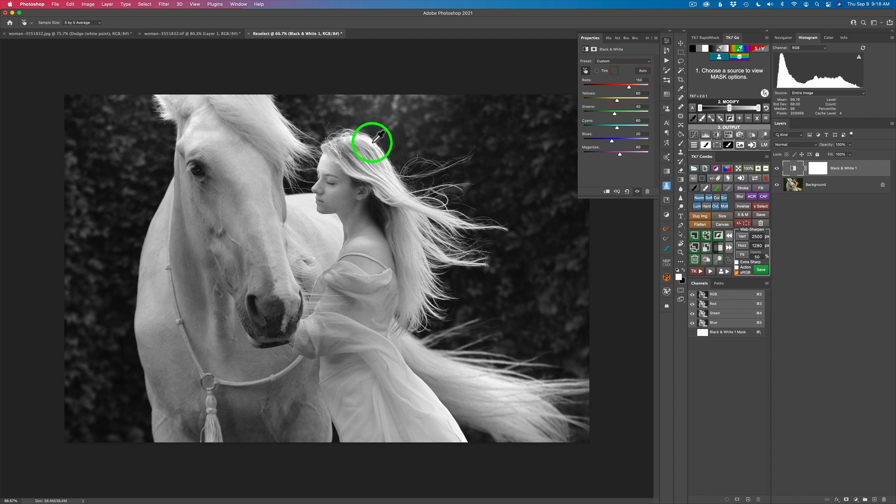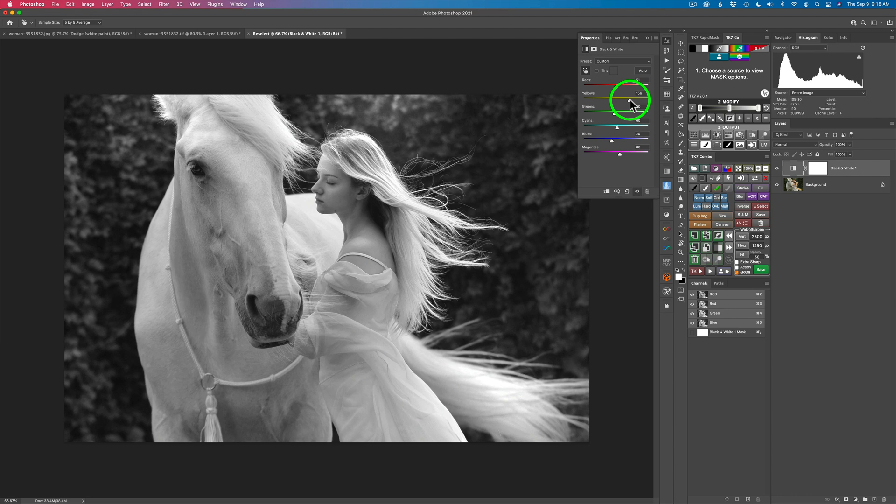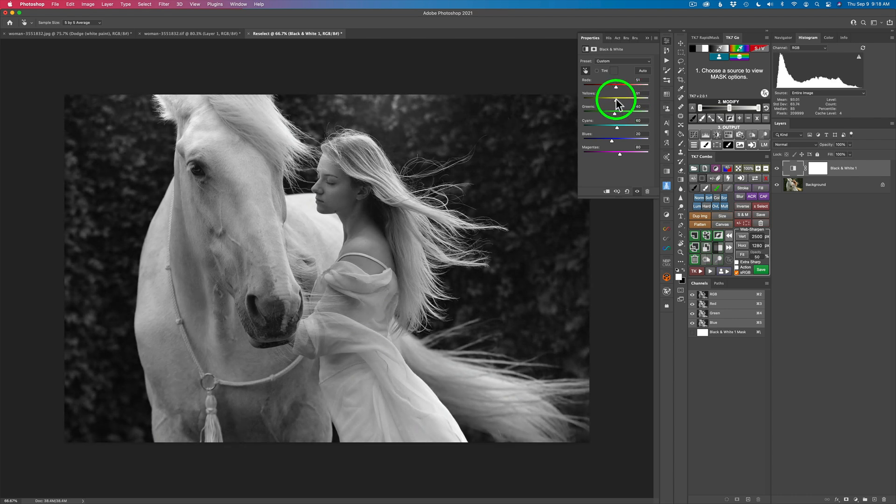What I'm watching for is this light area up in here — I don't want to blow this out, so I've got to be careful with that. I'm going to take it right around there. Now let's work with the yellows. I can bring the yellows up, but if I go too far I'm going to blow that out as well. So be careful with that kind of stuff — maybe right around that area. Right there, I think that'll work.